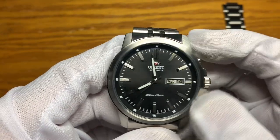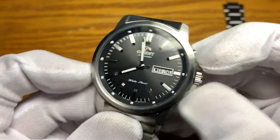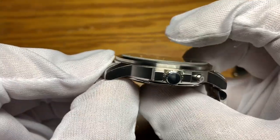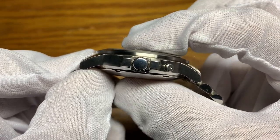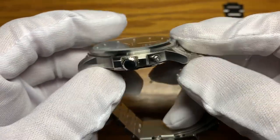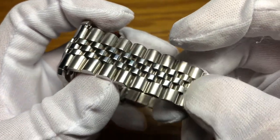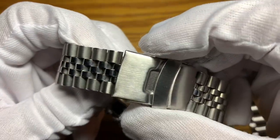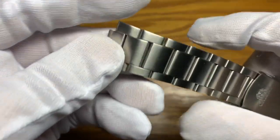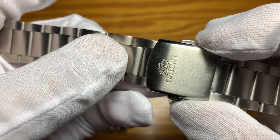Looking at the dimensions: the case has a 42 millimeter diameter without the crown, lug-to-lug is just over 47 millimeters, thickness is about 11.5 millimeters, and a lug opening of 22 millimeters. The aftermarket bracelet is 22 millimeters tapering to 18, then back to 20 on the clasp, while the original bracelet is also 22 millimeters but tapers to 20 and back up to 22 on the clasp.